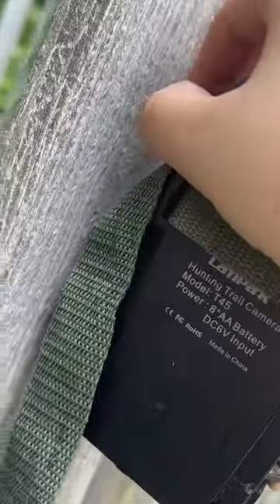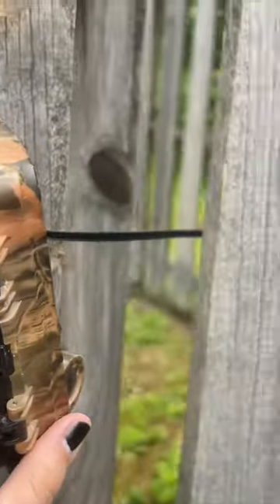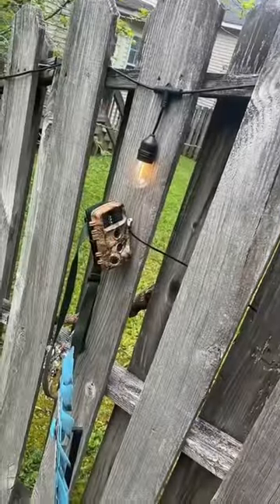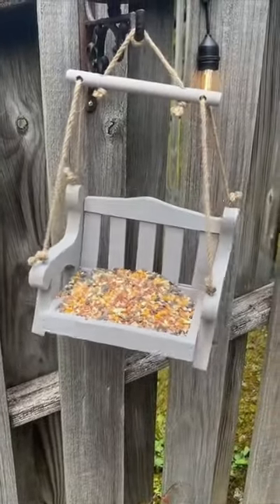Let's close it up. It tilted a little bit while I was closing it up, but I think we're still in a direct line with the bird feeder. I'm going to leave this out here for a few days and then we'll come back and check the game camera and see if we caught any cute birdies or squirrels.